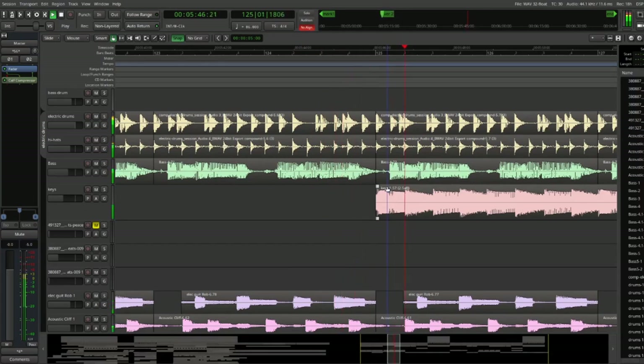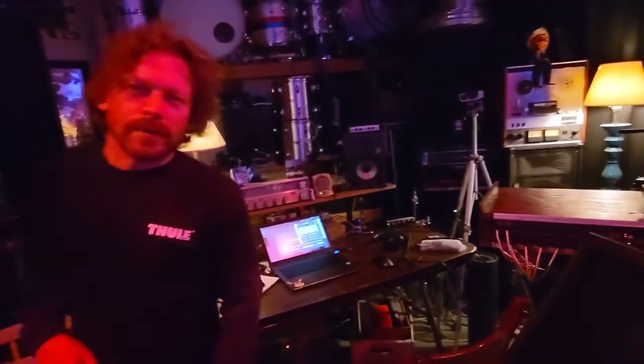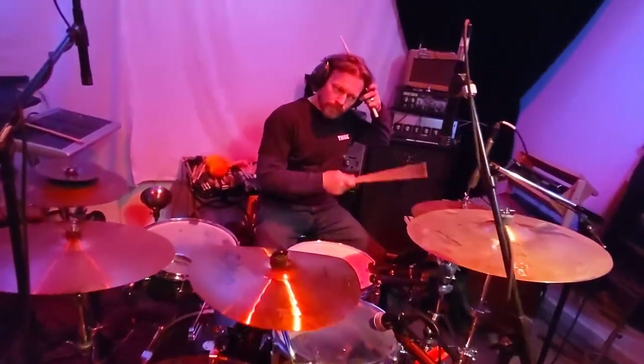But listening back, the hi-hat part was really stiff and we thought we should do something about that. So what Rob did is he created a new hi-hat part using the kit that he has right here in our studio.